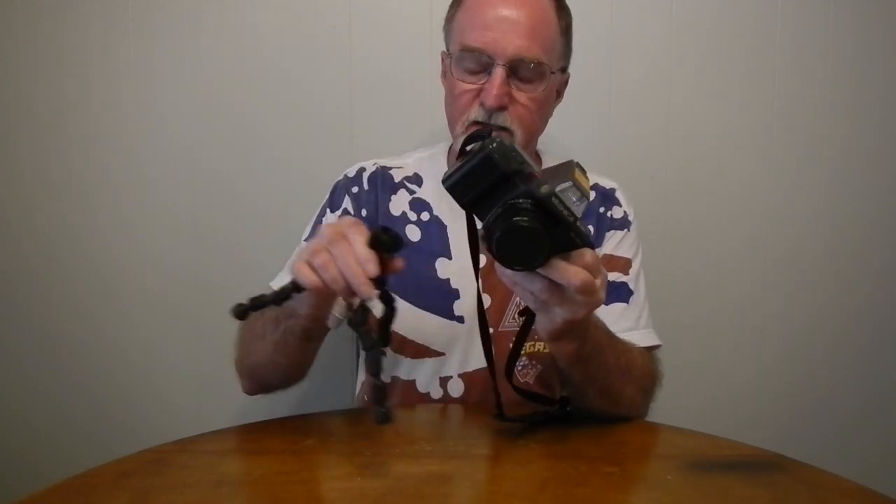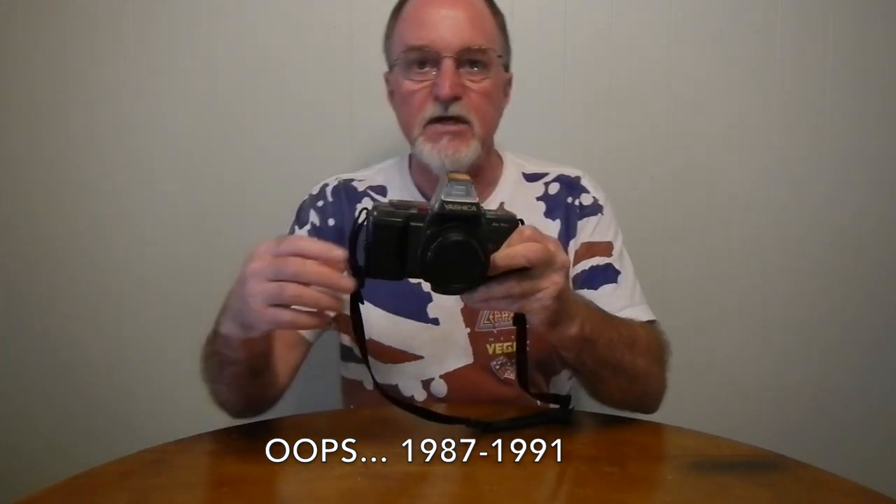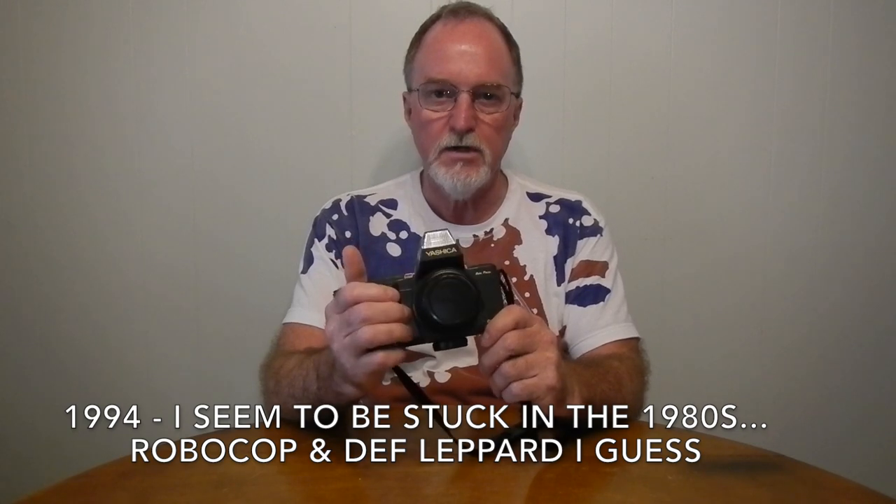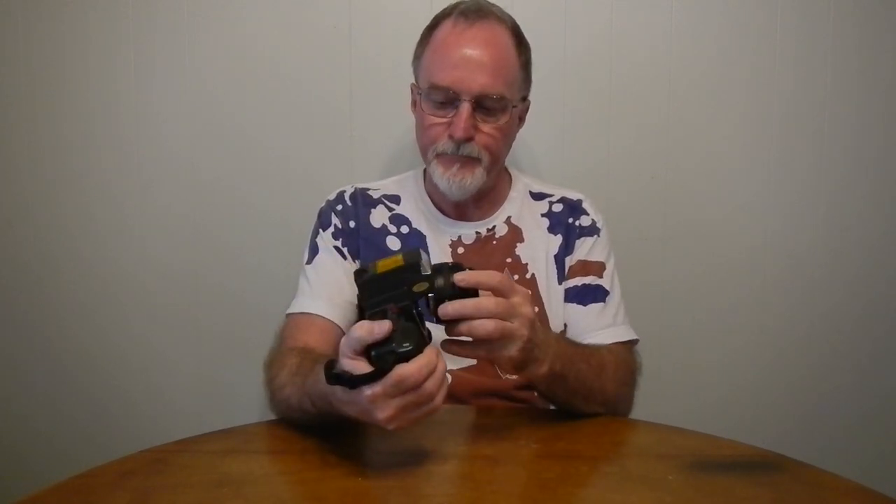This is the Yashica 230AF. It was made from 1987 to 1981 — it was the Kyocera era of the Yashica brand. They did a total of 5 cameras and 13 lenses in the autofocus mount until 1984, when Kyocera gave up on autofocus SLRs. They didn't have any of the contact lenses like the Yashica manual focus SLRs — or who knows, maybe this line would have succeeded. It has a screw drive for the autofocus, like the old Nikons or like the Contax G autofocus rangefinders.